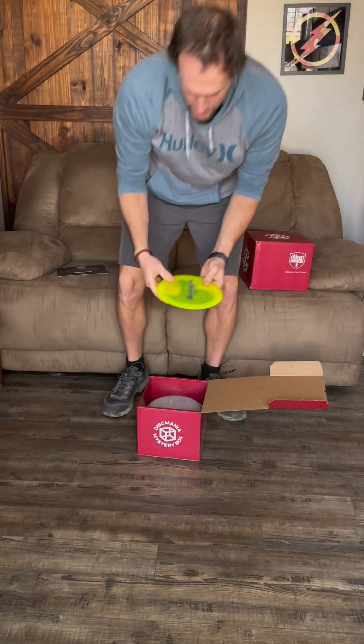First up is a bar stamp Disc Mania disc. I'm not sure what type it is — I'd say maybe an FD or FD3, it feels like a fairway driver. And it is an FD3! That's sweet. I do already have an FD3 so I probably won't replace mine in the bag, but that's a nice disc.